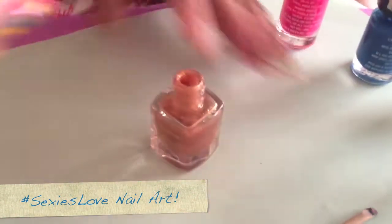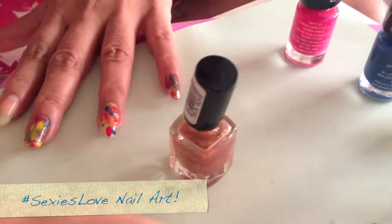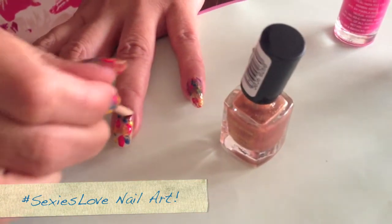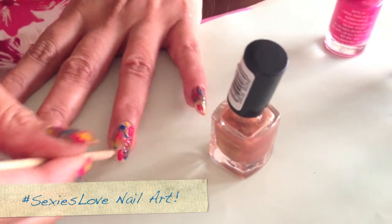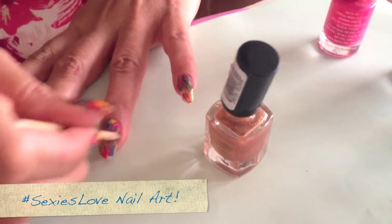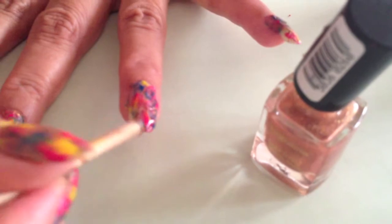And you just have to scribble — like a doodle! It looks so beautiful but also very easy. It is very easy, it's just simple. You're just mixing it all up, like a colour palette. And there you are! That was quite easy!